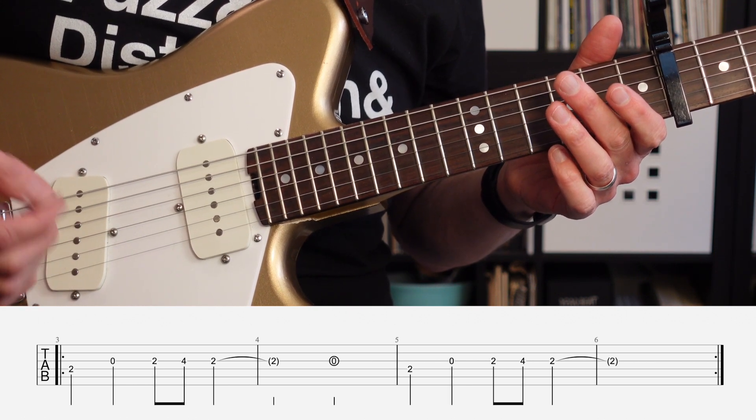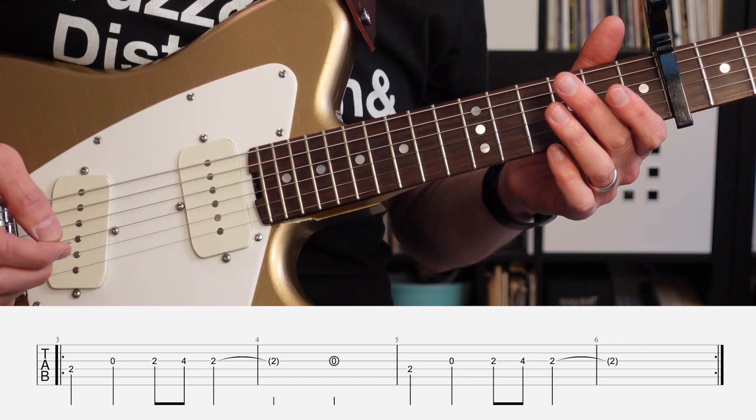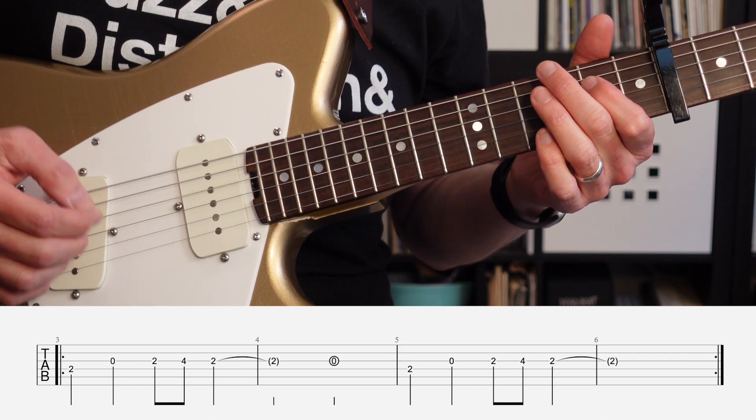The second half of that melody starts the same way, but we're not going to play that additional open string on the third string.